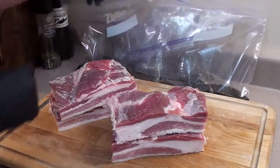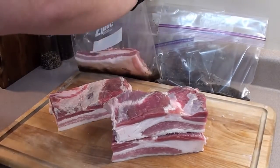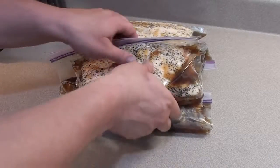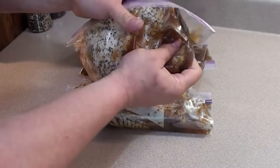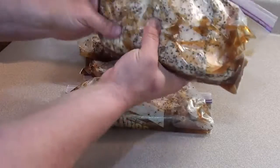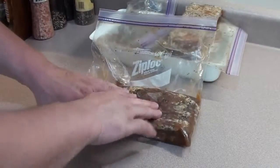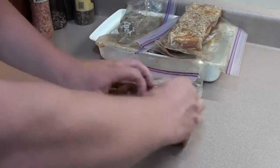Add the pork bellies to the zip-lock bags, seal it up, and try to get as much air out as you can. Once you have it all sealed up, take the pork belly with the wet cure and just give it a little massage. Then place it in the fridge for 7 to 10 days at 34 to 38 degrees. Once a day, take the bacon out of the fridge and give it a gentle massage so the wet cure penetrates deep into the meat.